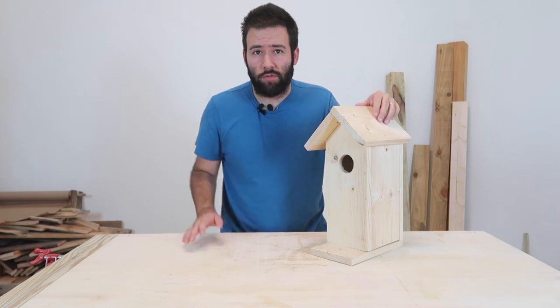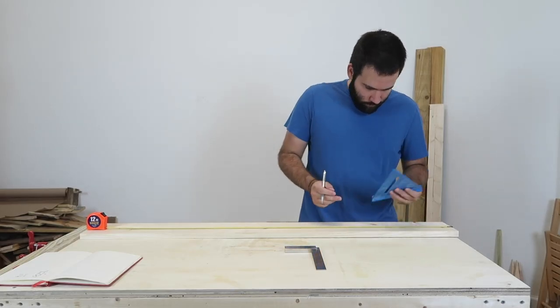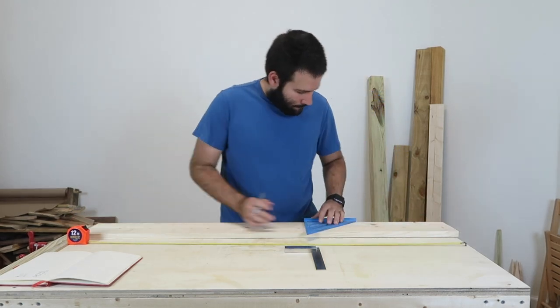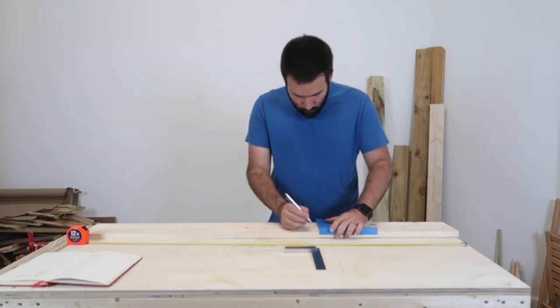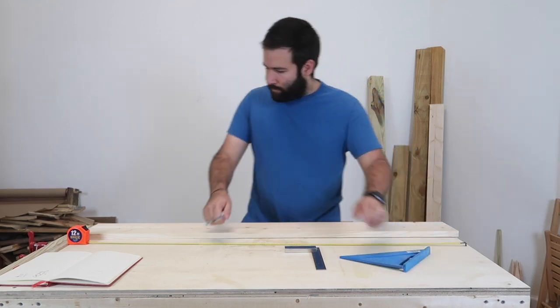Now without further ado, let's get to the build. The first thing you want to do is mark your boards and how you're going to cut them. My specific size is going to be about 12 inches, and then it's going to have the top of the house. I'm going to first mark out 12 inches.